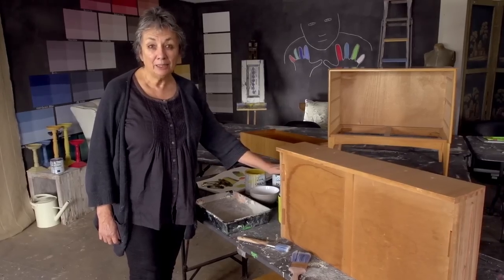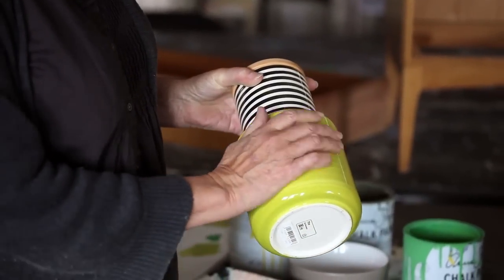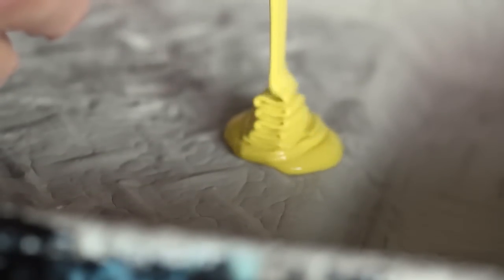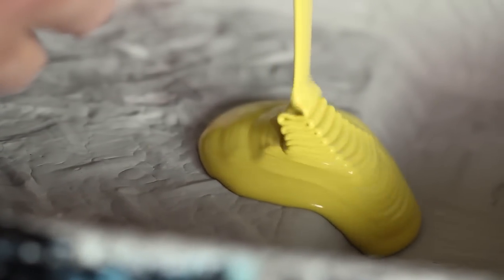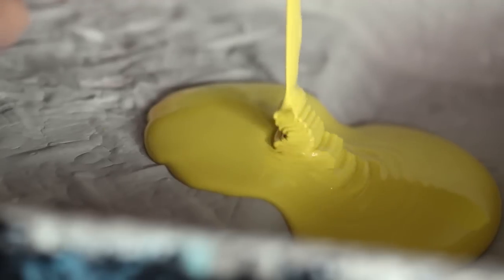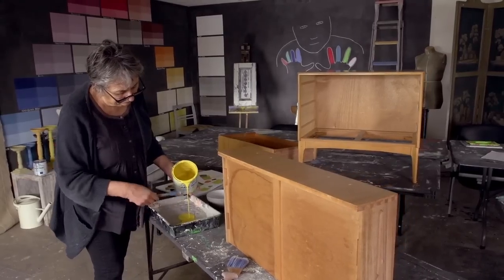So what I'm going to do now is I'm going to mix the color — the yellow color I want to make. I need to mix a color which is mainly English yellow with a little bit of green. So I'm going to pour in quite a lot of yellow. I've got to mix enough for the three drawers but a little bit of paint goes a long way. I think that's about right and now I'm going to add a little bit of green.